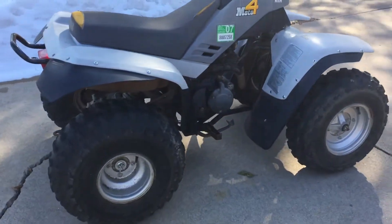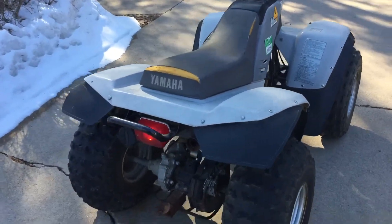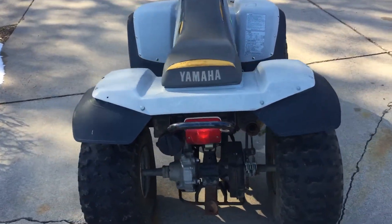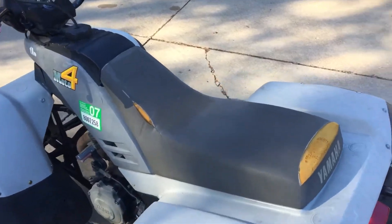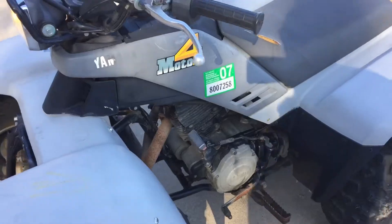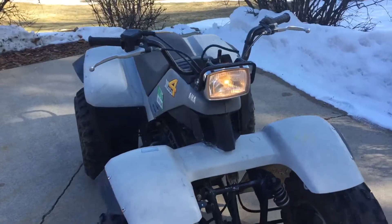Let us know what you need — I've got the hubcap wheels too. Let us know what you need for your Moto4. I hate to take this apart but we just want to have space for it. We'll help you get your Moto4 running at a reasonable price.